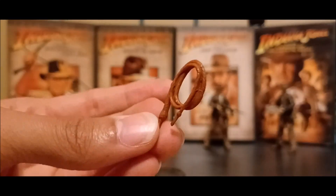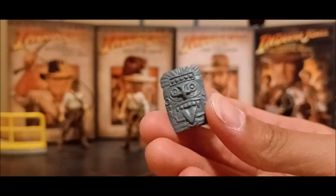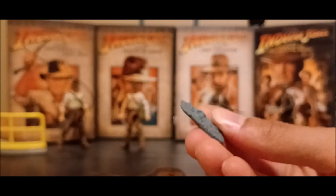So that is the bullwhip, and here's the coiled up bullwhip — it's actually red, so it looks more like a Temple of Doom one. It is definitely a red-looking bullwhip. It came with another accessory: the fertility idol from the Indiana Jones first wave from Raiders of the Lost Ark. That's what this whole set came with, and of course it comes with a revolver, because it wouldn't be Indiana Jones without one.